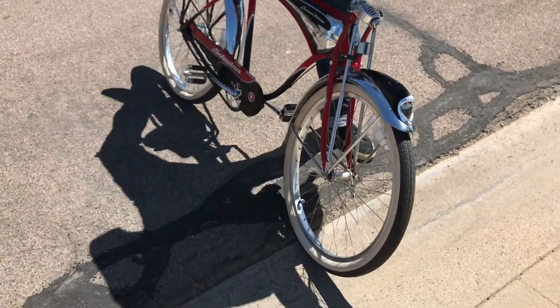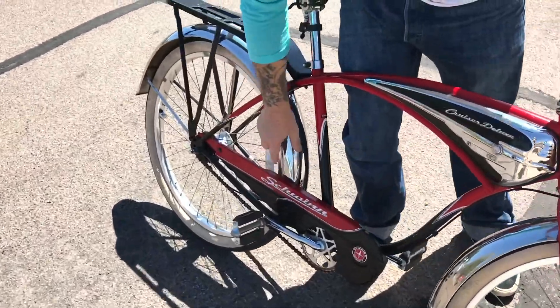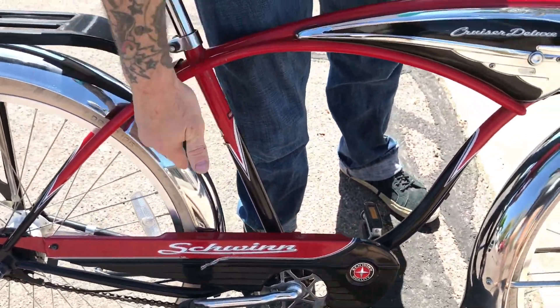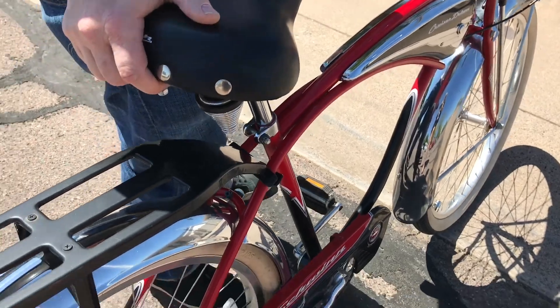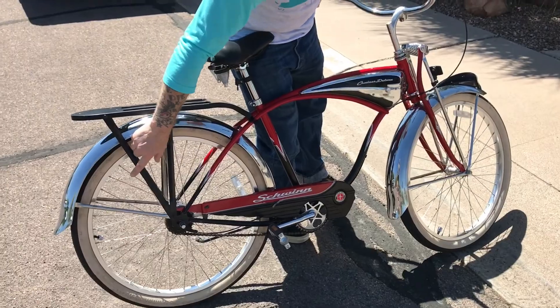There's some wear somewhere from where my foot used to hit the stripe — it came off. This is probably from putting it on a bike rack. My wife and I used to take these bikes to fat tire events.